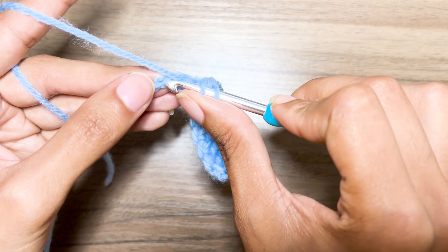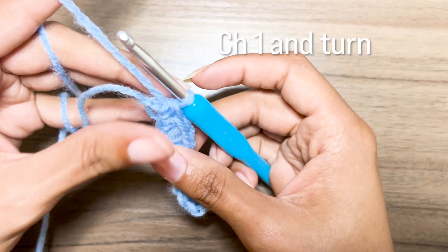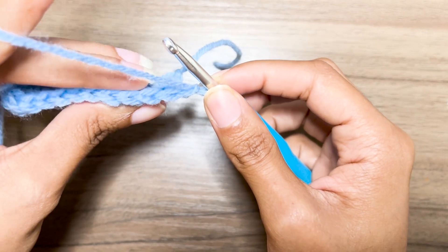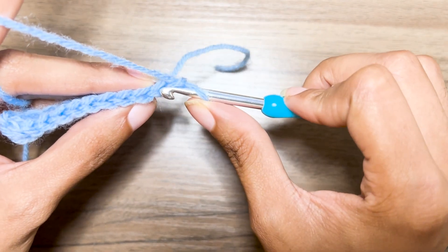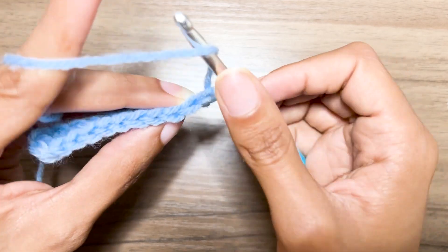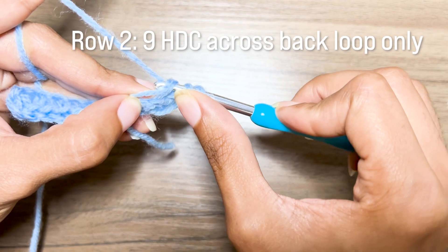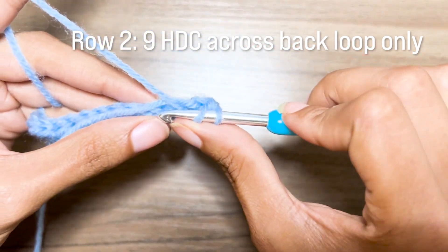Now I'm on my last half double crochet, and once you get to the end of the row you're just going to chain one and turn. This next row is going to be worked in the back loops only. The loop closest to you is the front loop and the loop furthest from you is the back loop. Work into the back loop of the half double crochet for your next row. You'll see me crocheting over my tail of yarn — that's just so that I don't have to weave it in later.